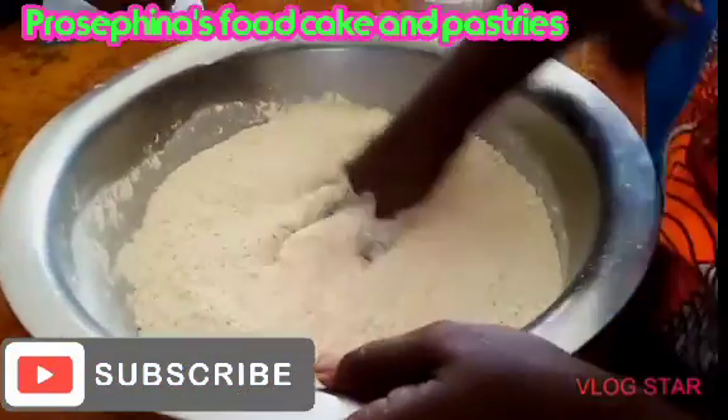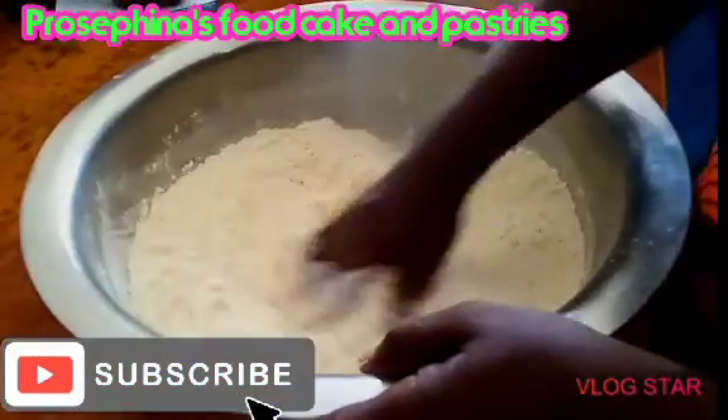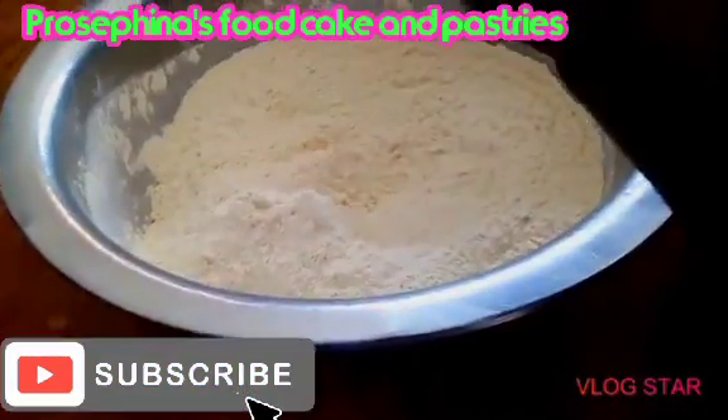Thank you to my subscribers, may God bless you guys. Today we are making puff puff at the comfort of your home, and you can even make money from these. So today we need — here are the recipes for it.